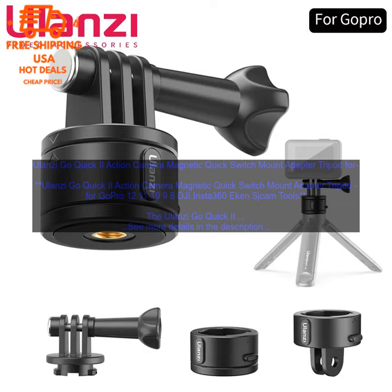The Go Quick 2 is made of lightweight aluminum alloy and features a strong magnetic connection that holds your camera securely in place. It is also waterproof and shockproof, making it ideal for use in any environment.